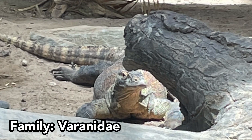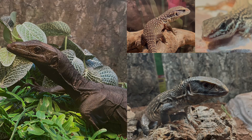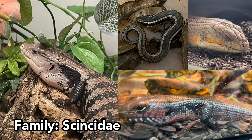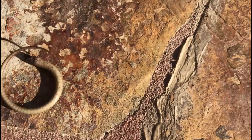Danny Brown originally used this method to sex varanids, which are the monitor lizards, but it has also been proven effective for other families as well, including Xanthusiidae (the night lizards), Agamidae, Gekkonidae, and Scincidae (the skinks). It can also be used in both juveniles and adults; however, special care should be taken with species capable of caudal autonomy to minimize stress and prevent unintended tail loss.